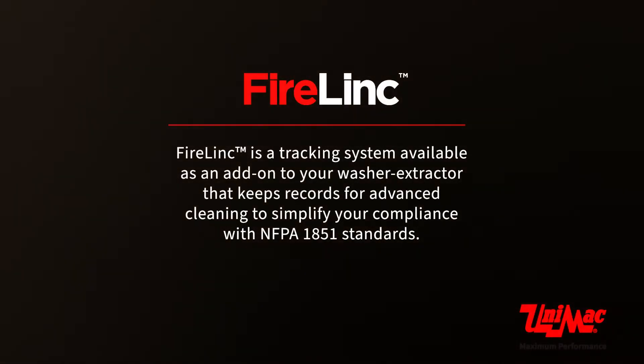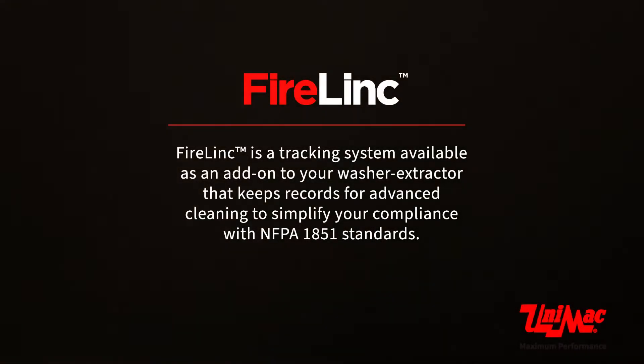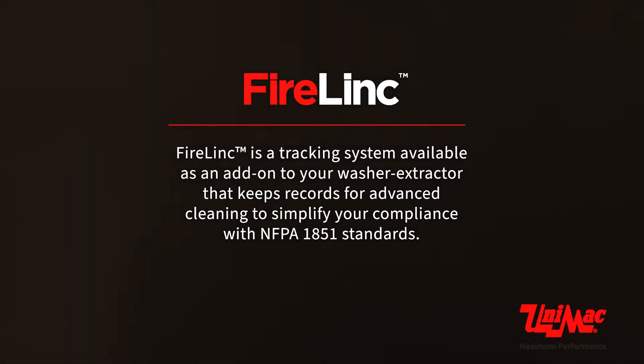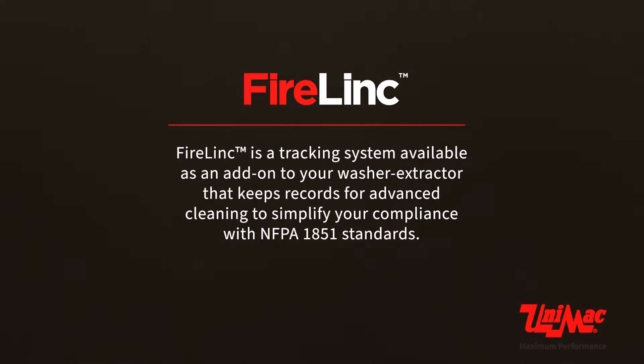Firelink is a tracking system available as an add-on to your washer extractor that keeps records for advanced cleaning to simplify your compliance with NFPA 1851 standards.